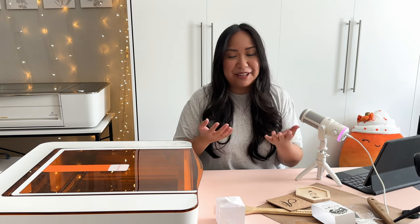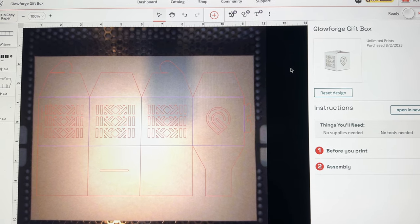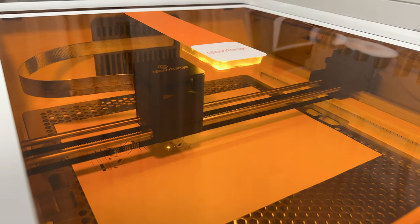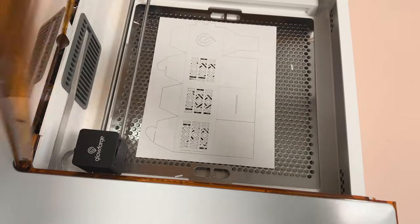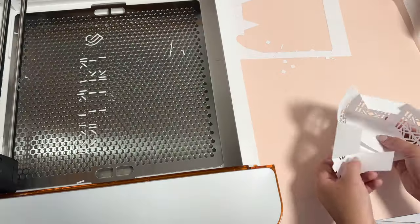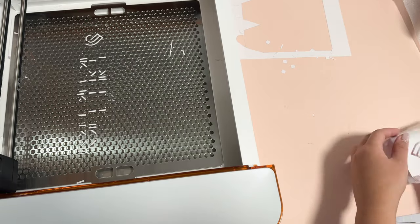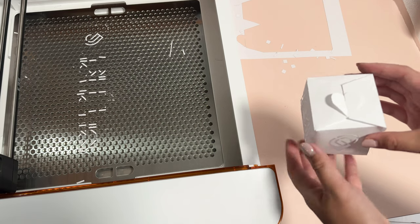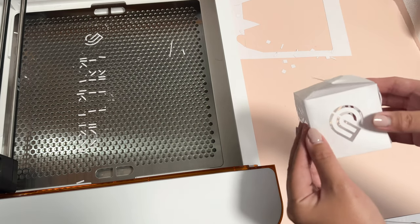The very first actual cut I did was this gift box. This design is a free design on Glowforge's app — I think it's called the Glowforge gift box — and all you need is a single sheet of copy paper. I followed the instructions, placed the sheet on top of the cutting tray, and it took about 12 minutes to cut. I think the outcome is really cool, and compared to cutting something like this on a Cricut where thin paper would get stuck to the sticky mat, this was so much easier. I also have the Cricut Maker and I love it, but this was a really impressive first paper project.